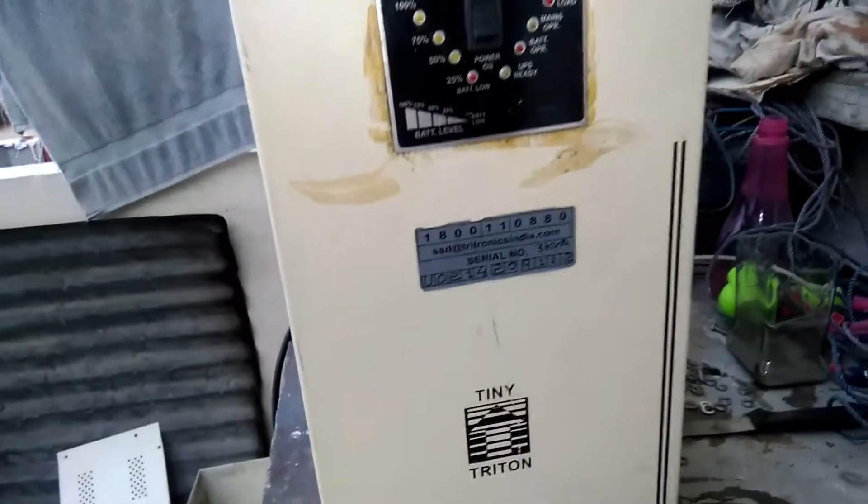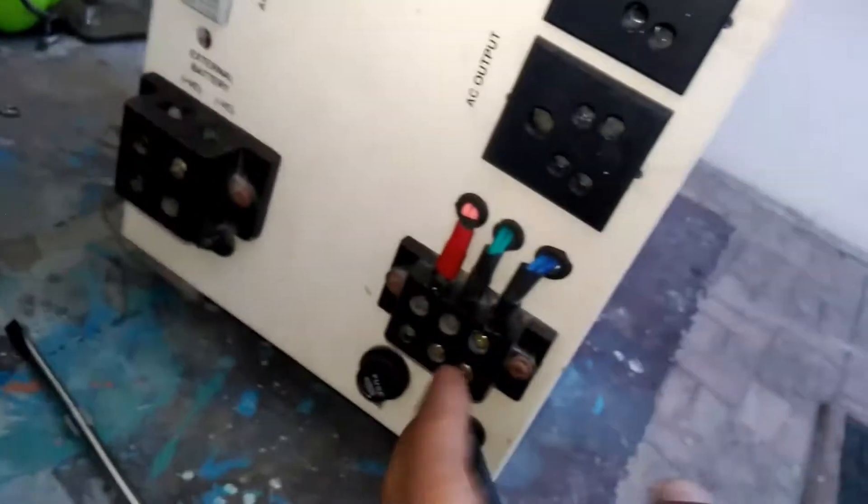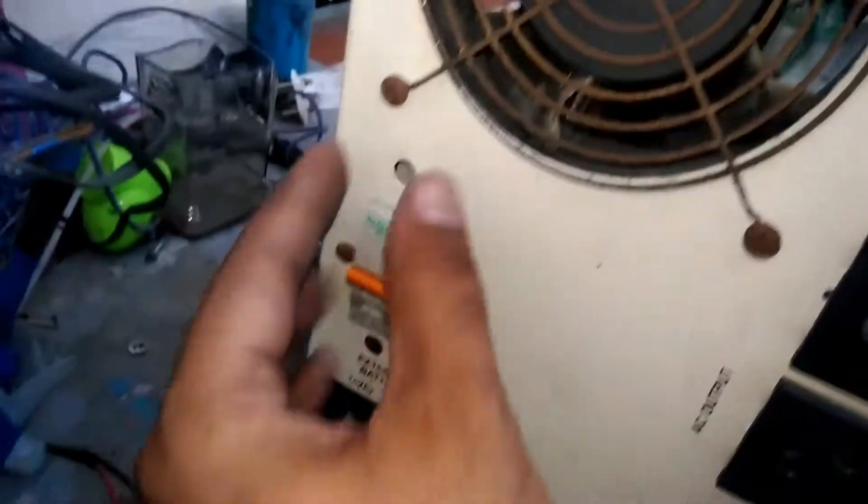Hello my friend. Today again a new UPS — 3kVA 48 volt. You can see the 3kVA 48 volt output socket, output for large current battery voltage and supply. This is just a view of the UPS — this one is at the front.